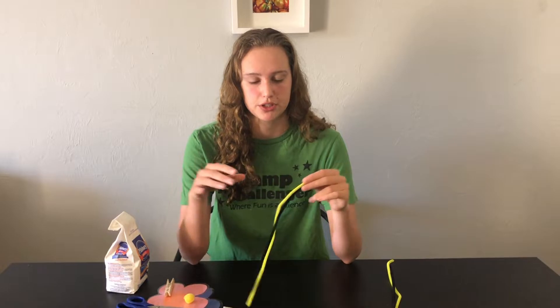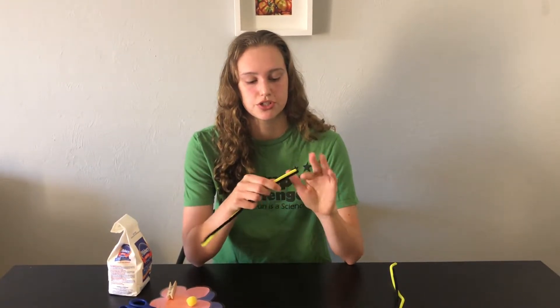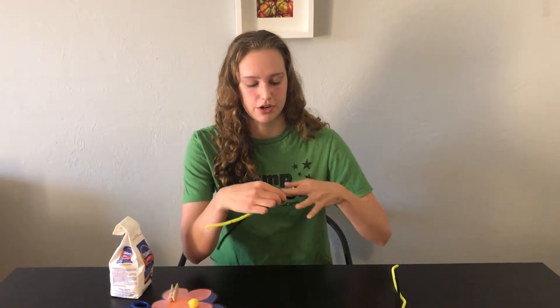The first thing that we're going to do is create our bee from these pipe cleaners. We're going to take the yellow and black together and just start wrapping them around our finger.